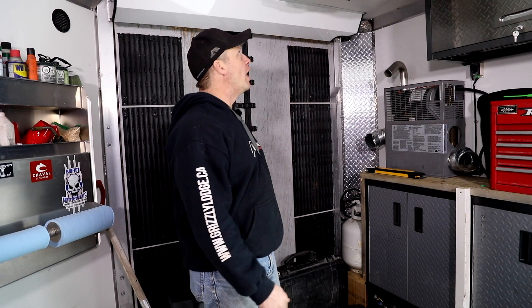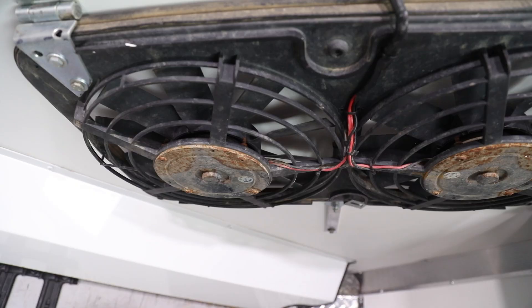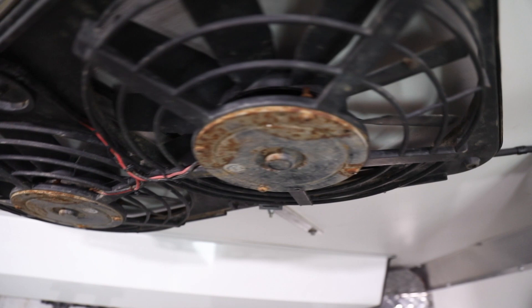I got a trailer mod for you to check out. I had this set of fans sitting around from my truck and I thought, why not mount them on the ceiling? They're nice and low, they're out of the way. And when you get air circulating in your trailer, it evaporates the water so fast.